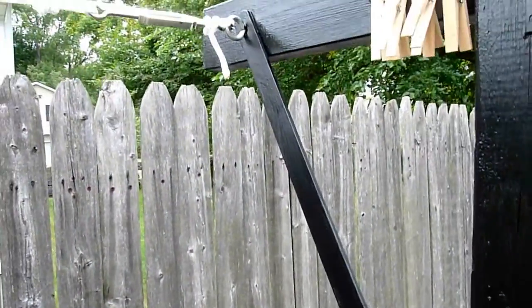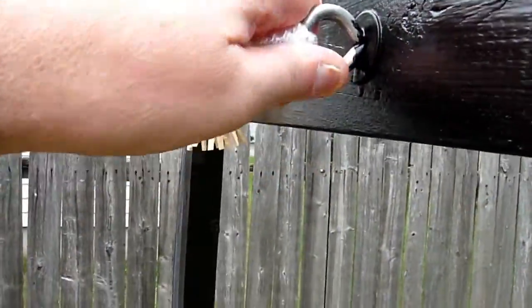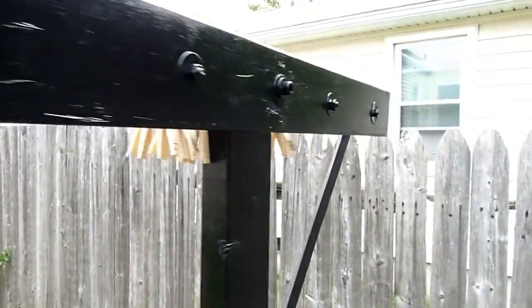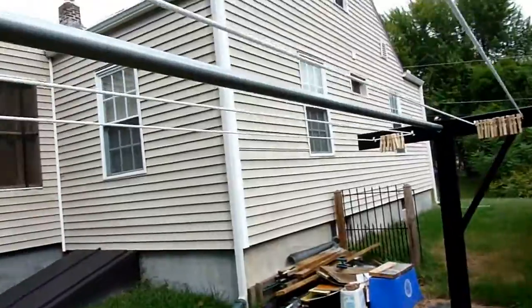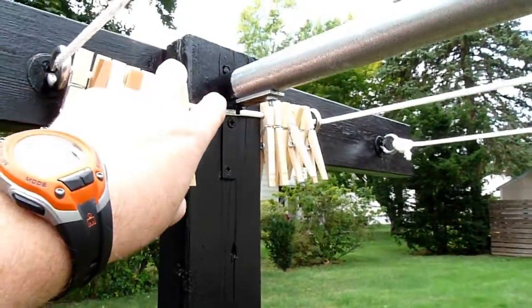I extended the four-by-fours with two-by-fours and then built the T part with two-by-fours as well. To keep the two-by-fours from bowing inward with the weight of laundry, I used a metal electrical conduit pipe that I had laying around the house and fastened that in between to give it some rigid strength.